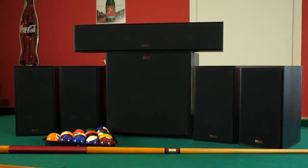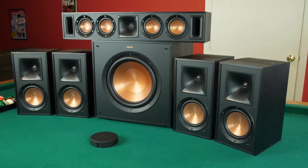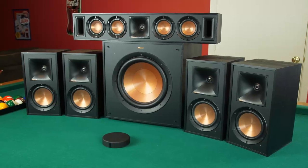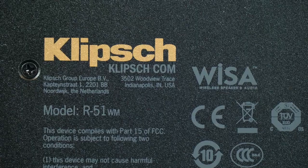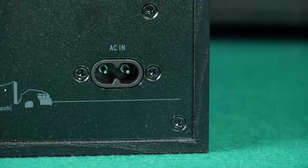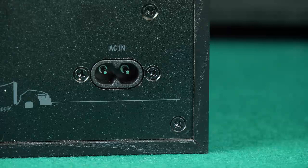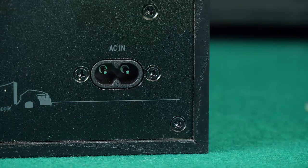To use WISA wireless speaker and audio, we will need a WISA speaker system to connect to the TV, and we have a fine one today as we are using one of Klipsch's WISA surround systems. Looking at the back of the speakers, we see they don't have speaker terminals but AC power terminals, which will need to be plugged into a wall outlet to power the speaker and its wireless receiver.